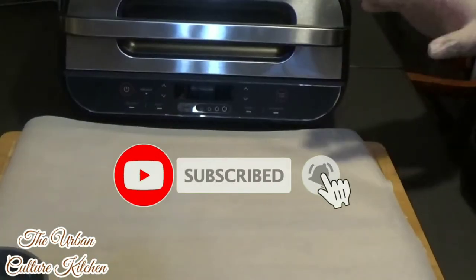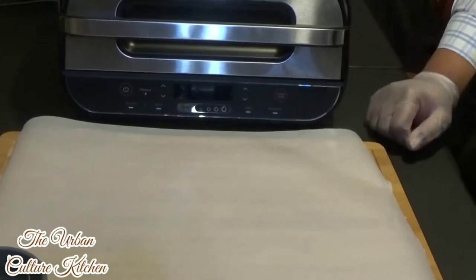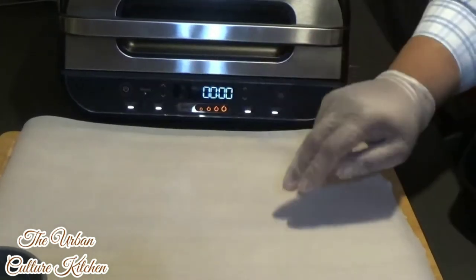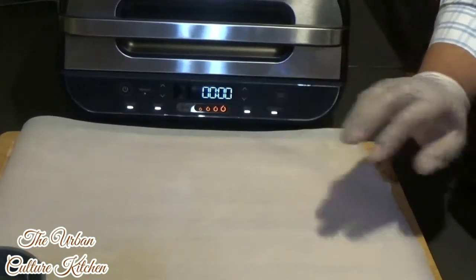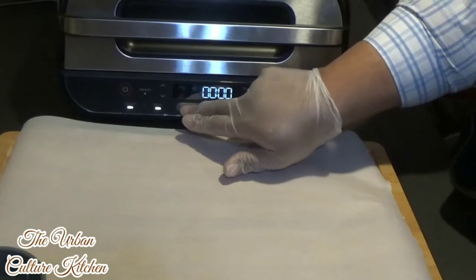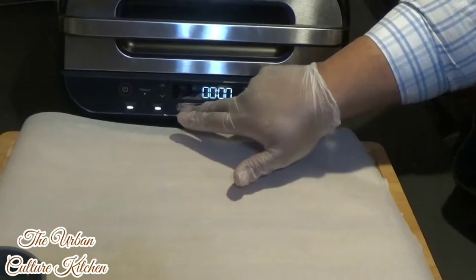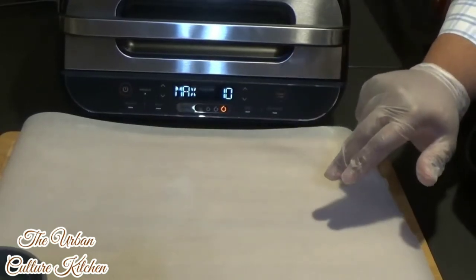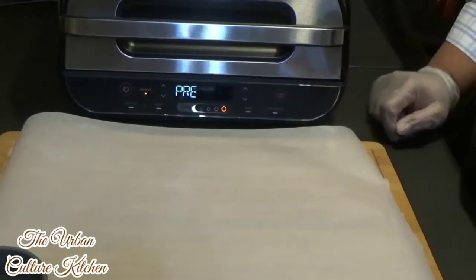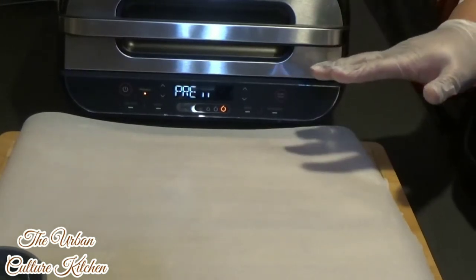So what we've got to do first is preheat this Ninja XL Grill. If you're new to this, follow along. There's going to be a button that says grill. We're cooking salmon, so we want to put it on hot — max — and let it preheat for about 10 minutes, then press start. It says pre-start, so as it's preheating, we'll get to seasoning the salmon and be ready to put it on the grill.